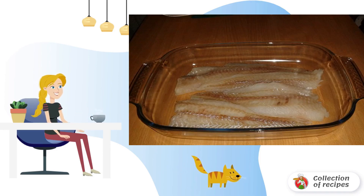Wash the fish fillets and dry them well. Add a little salt and pepper to taste. If desired, you can add a pinch of spices for fish. Put the fillets on the bottom of a heat-resistant mold.